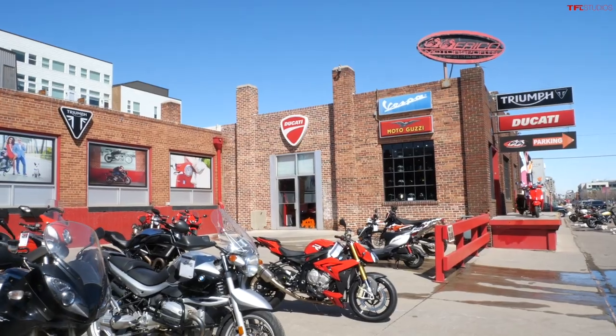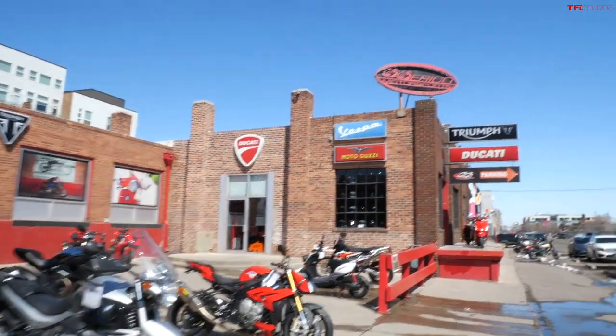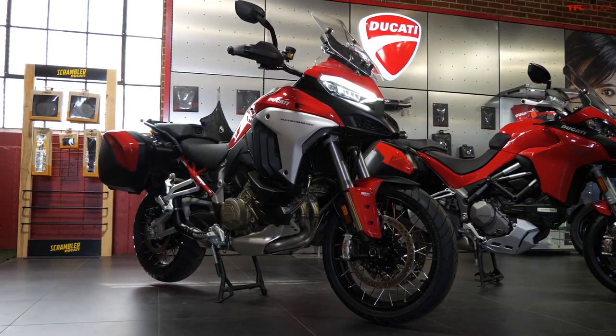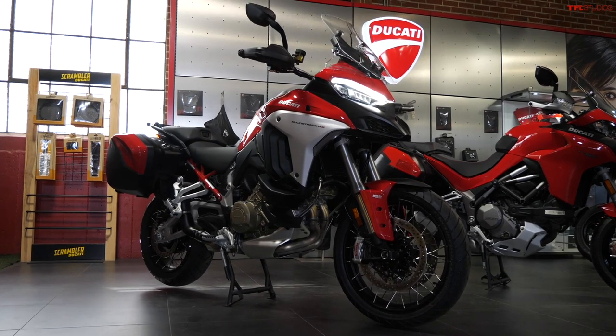How's it going everyone? My name is Case and today you join me here at Ereco Motorsports in Denver where we're taking a look at the brand new Ducati Multistrada V4. This is the new flagship adventure touring bike from Ducati and it is way cool. Tons of tech, tons of performance, so let's give it a look.